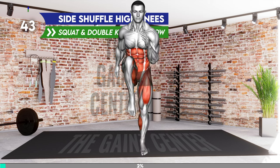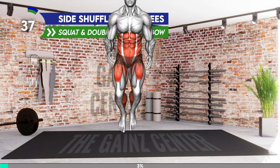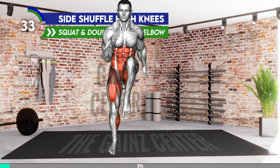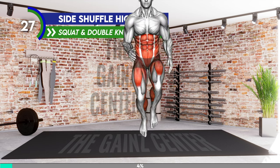Stand hip distance apart with your arms at your sides and elbows bent. Lift your left knee as high as you can and raise your right heel off the floor. Step down and lift the right knee. Alternate lifting your knees and moving left to right, performing two steps to the left and then to the right. Your arms should move back and forth in a natural way.